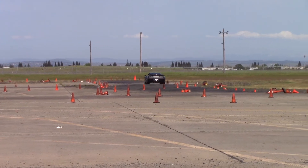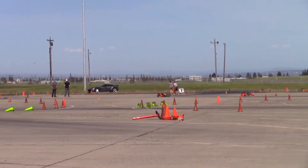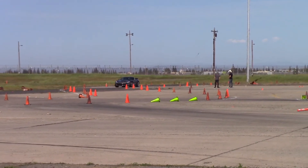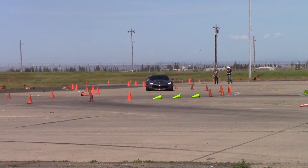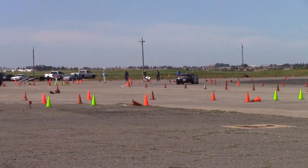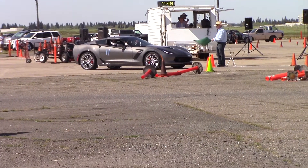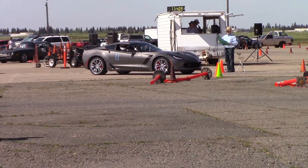It appears to be quite different construction. She's out for her first run — Amanda from El Dorado Hills. 77.409, 77.409.